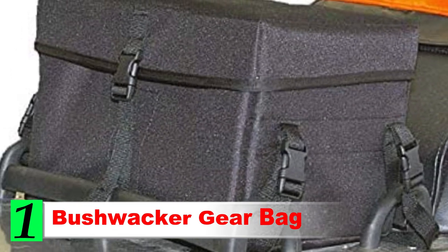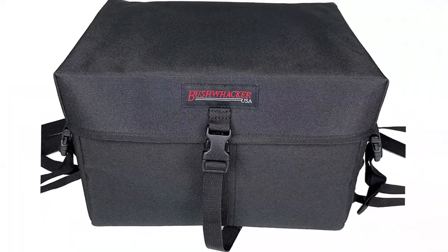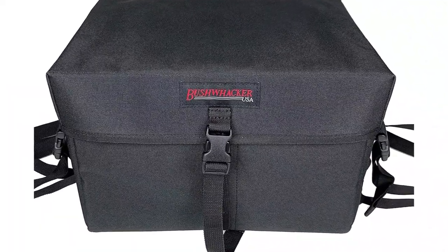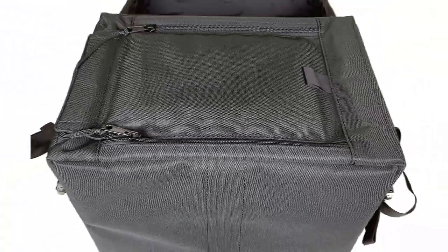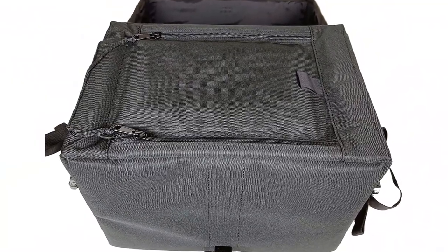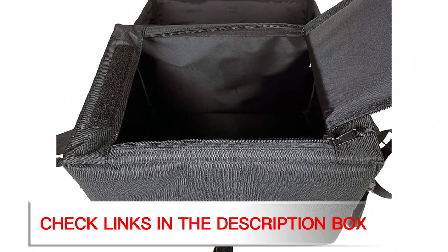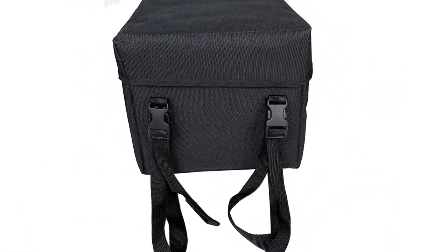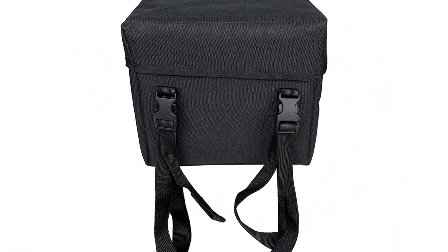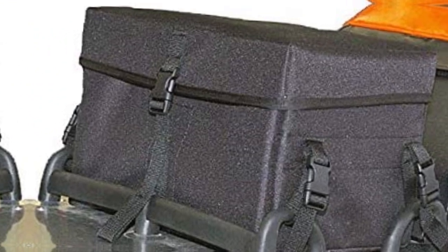Number 1: Bushwacker Gear Bag. The Bushwacker Gear Bag is a solid option for any snowmobiler on a budget. This is a very affordable tunnel bag that still gives you plenty of room to take extra gear and equipment out on your snow-filled adventures. The bag is built with a half-inch of closed cell foam to give you plenty of protection, ensuring that your sled won't get banged up even when you are riding tough. You also get four quick-release buckles for easy installation and attachment to the back of your sled, making it easy to attach to many different snowmobiles.